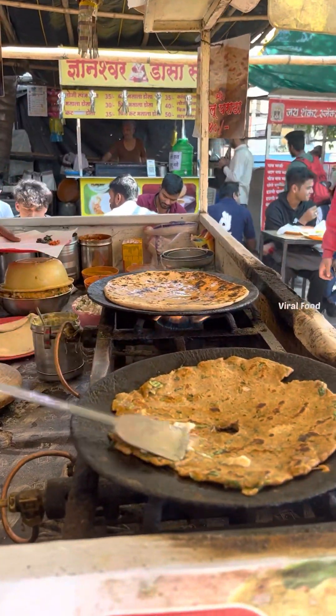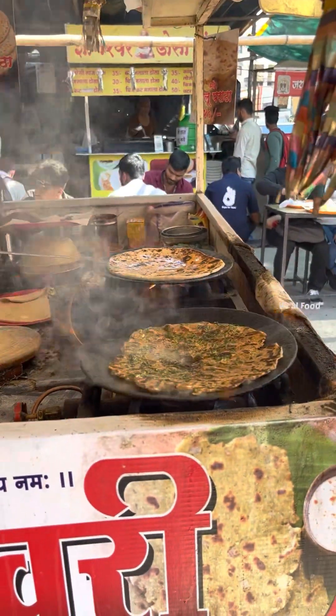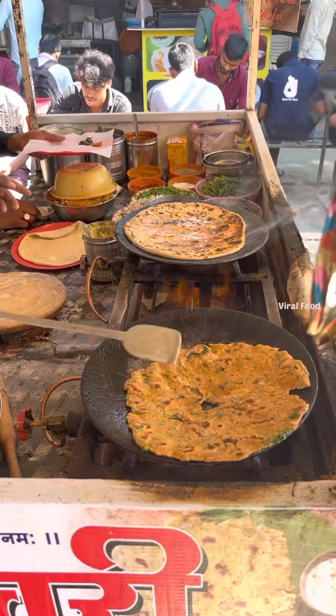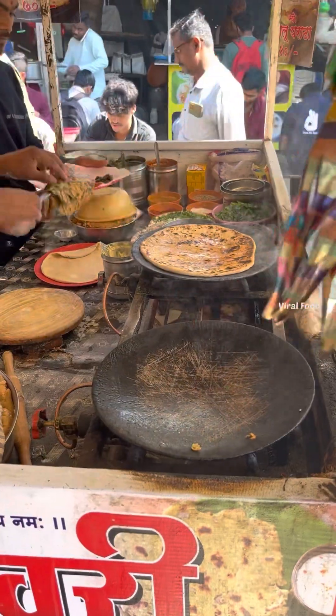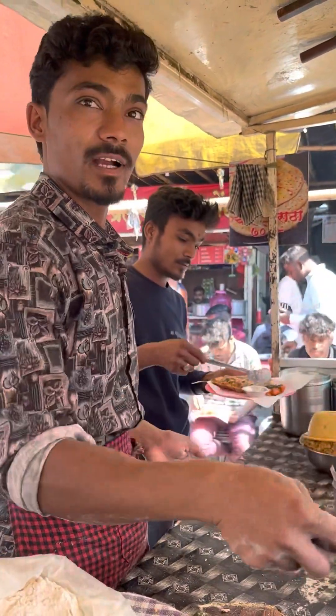I am going to add some olive oil to make a mix.